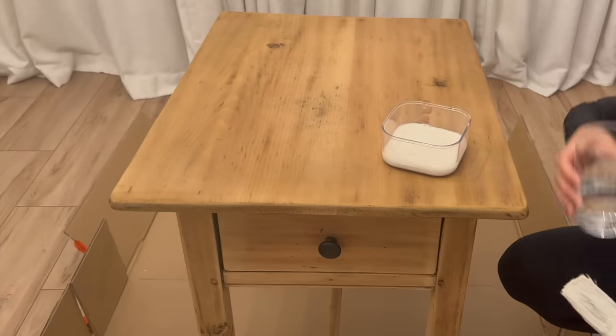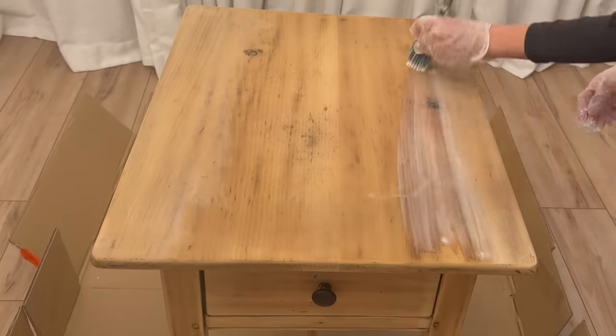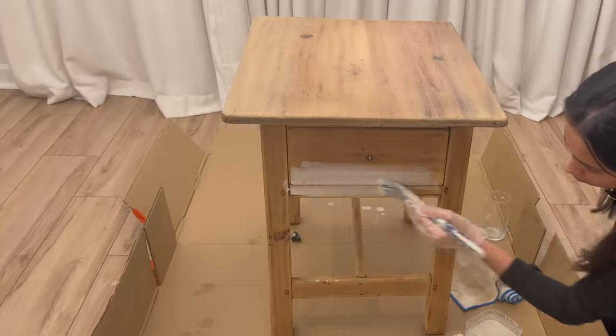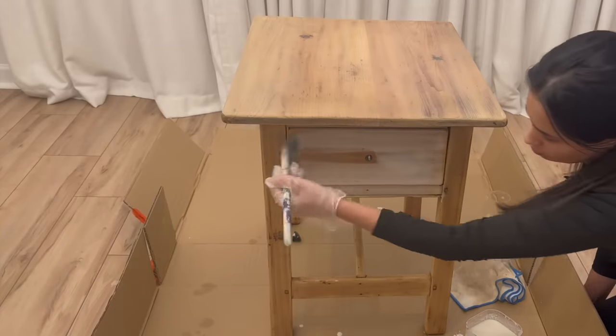I've seen people use white paint for the wash but white is a bit too stark and I was scared to use it. I started with one part paint and two parts water, then ended up adding more water to thin it out because I wanted a lighter consistency — a very light finish so the wood grain would still peek through. I also spray painted the knob black instead of just replacing it.